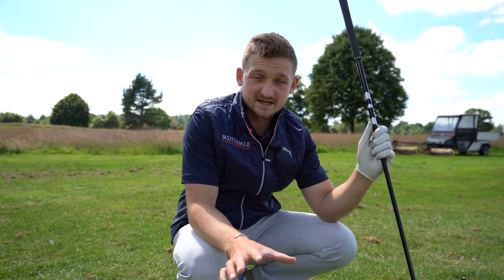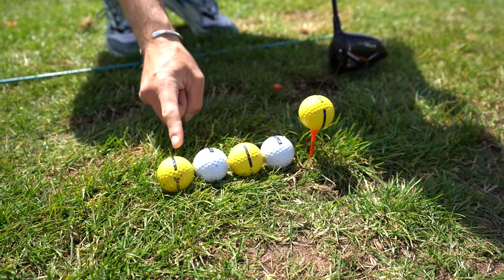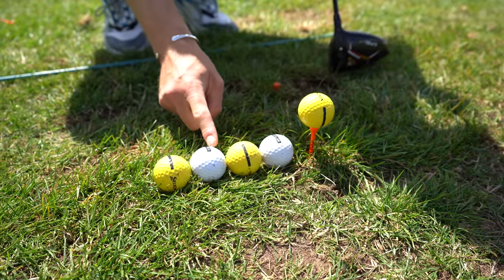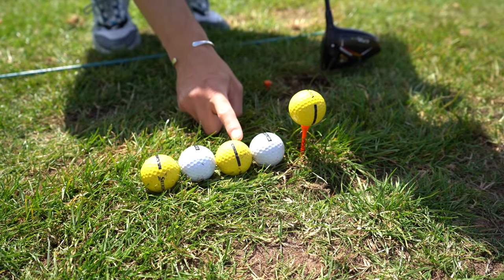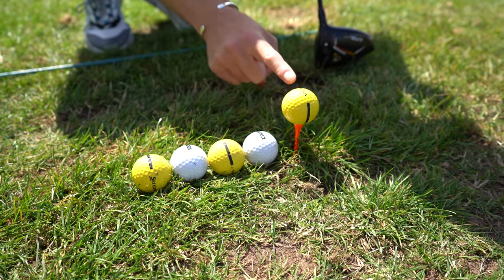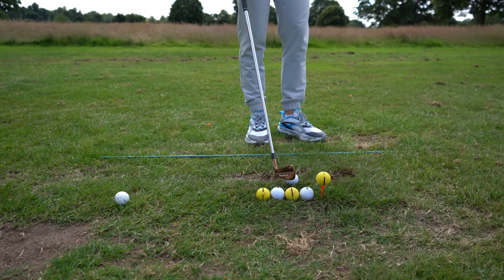This is exactly how you can set it up — something you can do on a grass range or on a driving range mat. I've got five golf balls down here. My first golf ball is the ball position for my pitching wedge and nine iron, the second for my eight and seven, then my six and five, then my four iron and hybrids and fairway woods, and finally the one that's teed up is my driver. When hitting balls on the grass or on the range, I'd leave them exactly where they are. With the five golf balls down, all I do is move my golf ball into position relative to my guide.